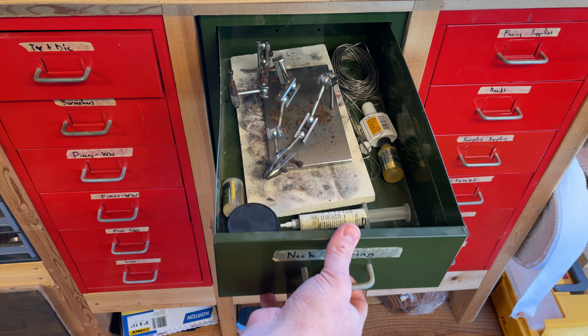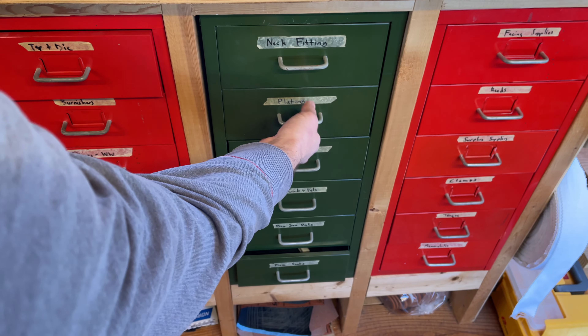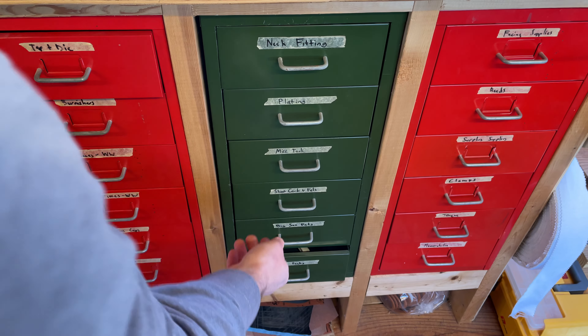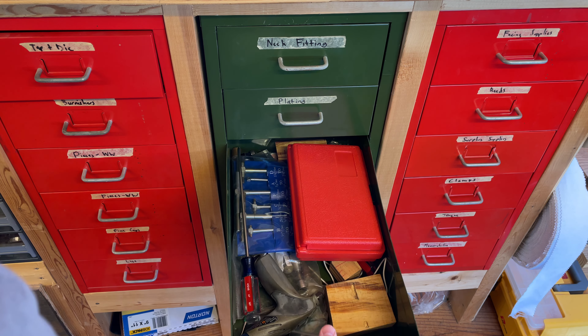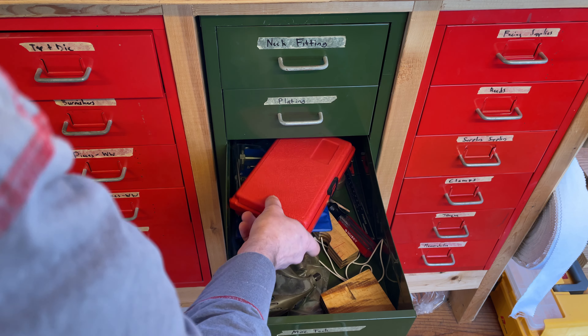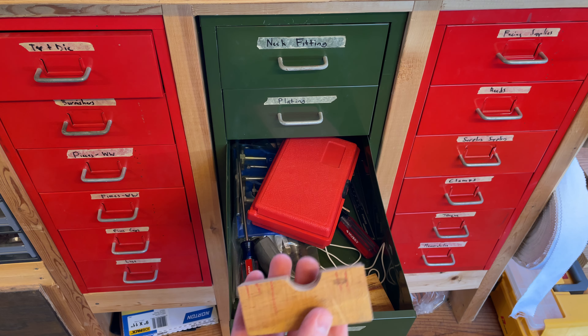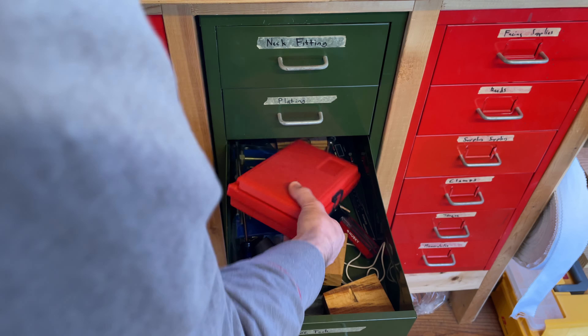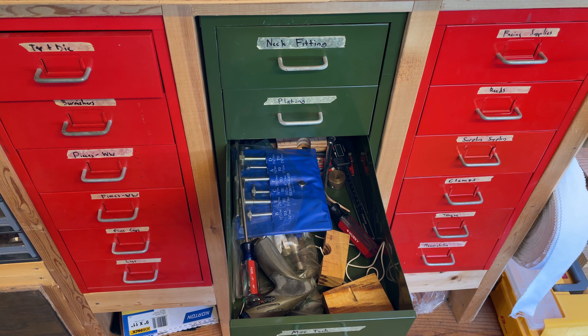Over here it says neck fitting, but it's actually soldering stuff — a helping hand, a soldering brick, some plating stuff. I've got a more complete kit. Miscellaneous tools — this is where that holder for the Conn neck is. There's a really large punch set that I use sometimes, especially on Conn 30Ms to punch out the specific size of felt discs you need.